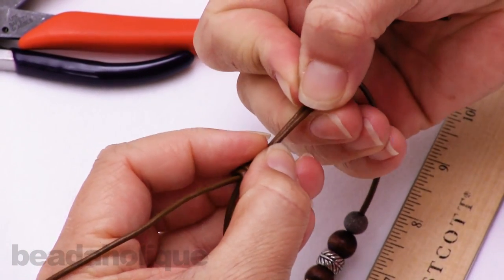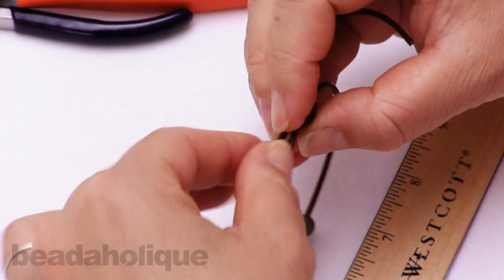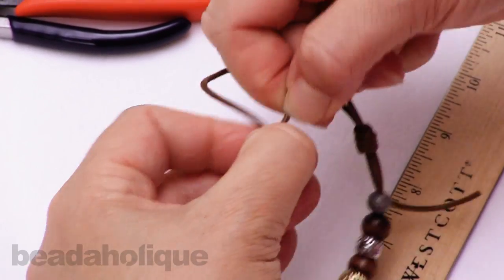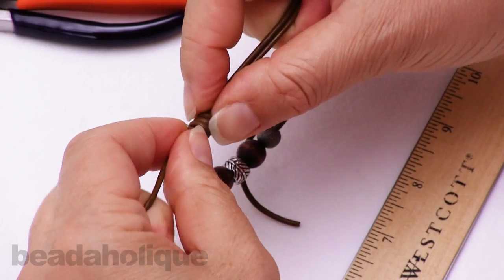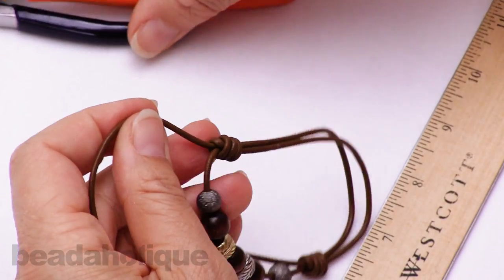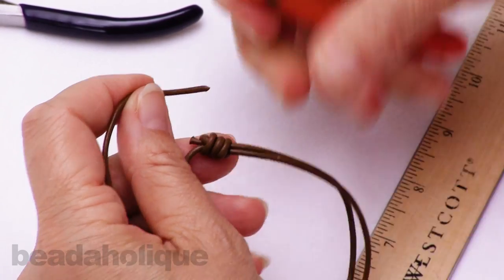So now I have my two adjustable knots, and you just have to figure out which side you pull on to get it to move — there's that side, that side. Once I'm confident that my knots are nice and snug, I can go ahead and snip those ends, leaving just a little bit of tail.